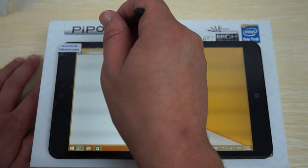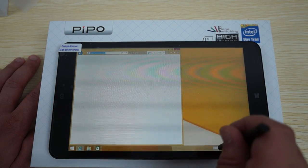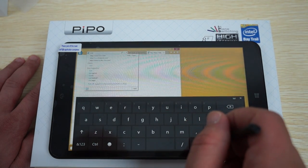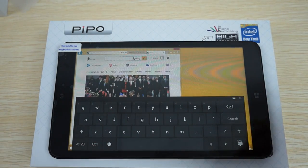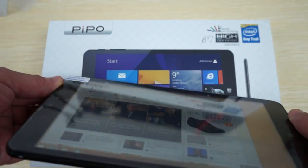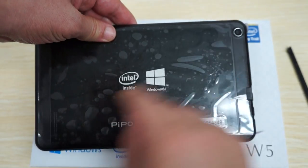MTV wasn't buffering so we moved to a different site. You can see the CPU is nice and fast. You can also appreciate the wide viewing angle. We just wanted to show you this tablet in action with the web browsing, and here's the back of the unit.